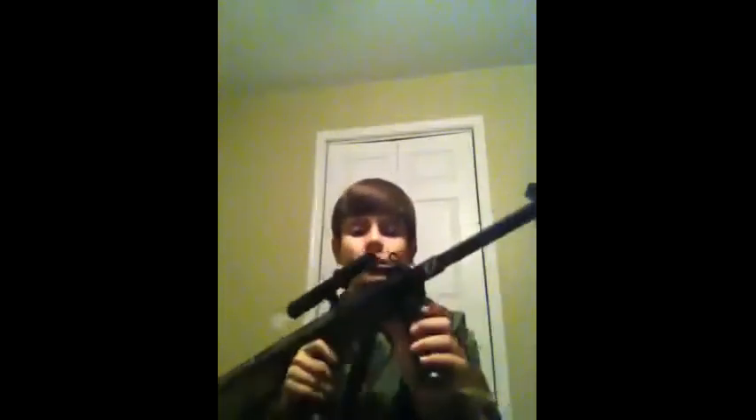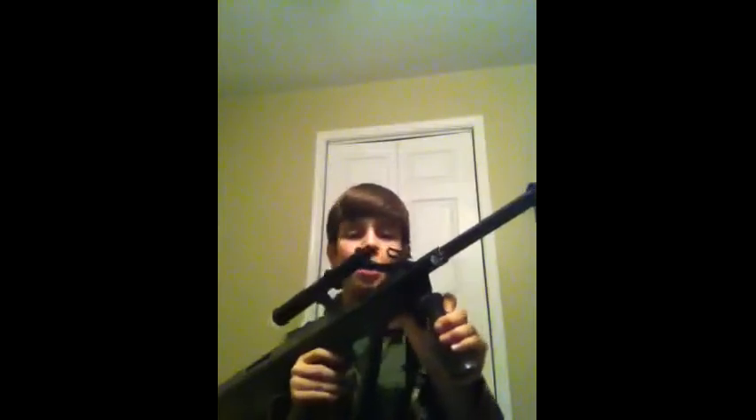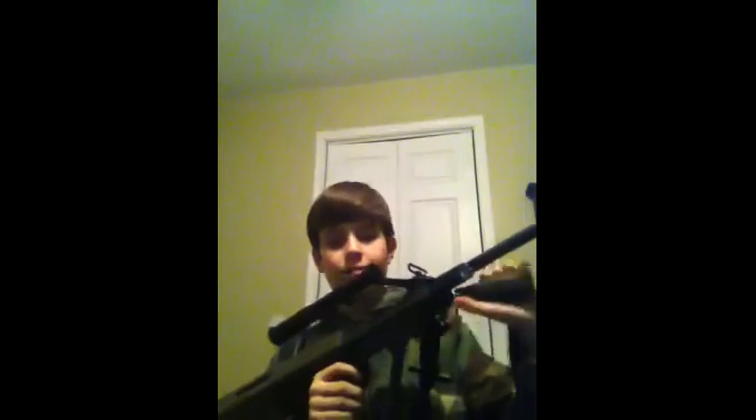This is a three-position foregrip. You can have it down while you do it right now. Pull it out, push it forward a little, it stays right there. And then you pull it out, push it up, to keep it up right there.